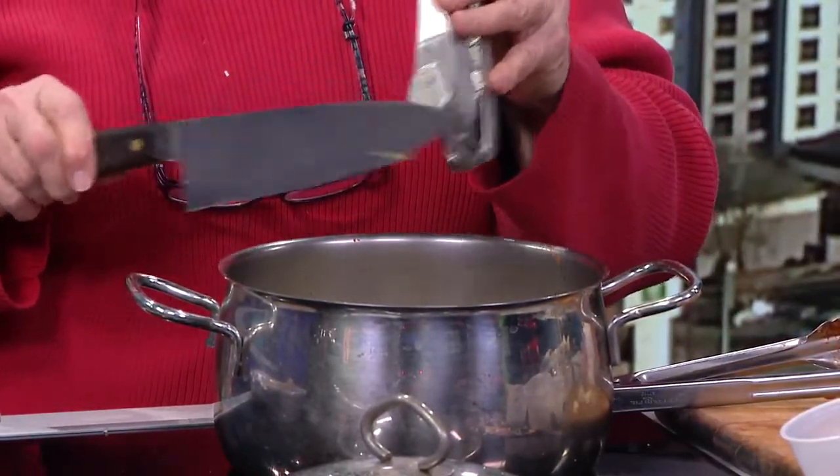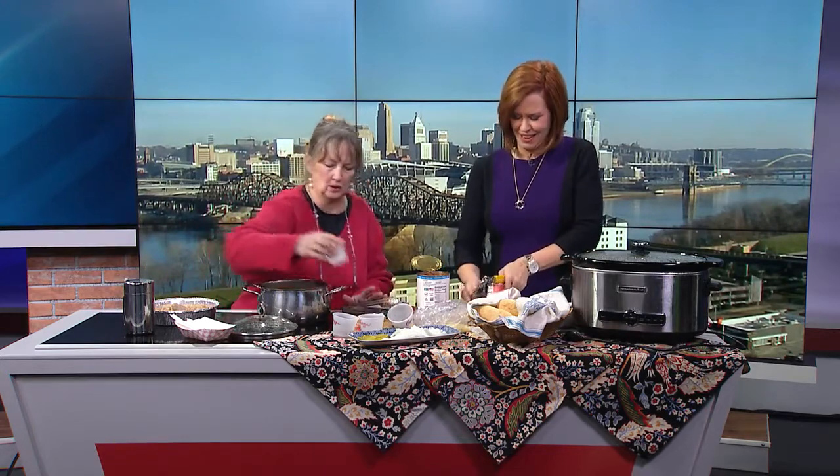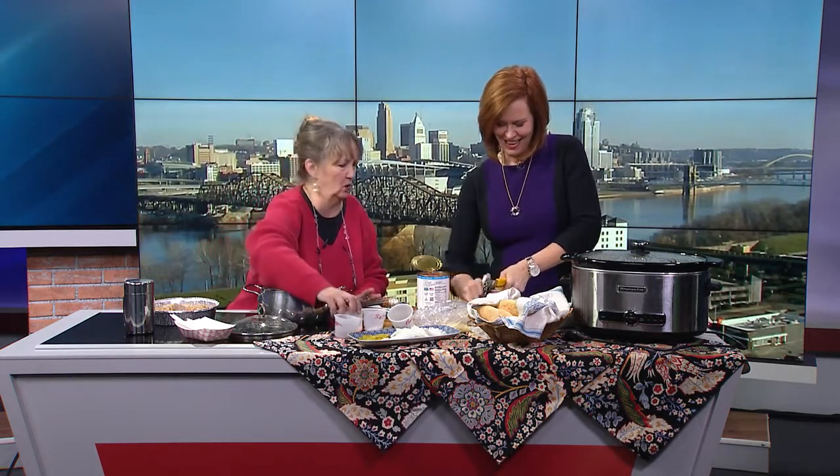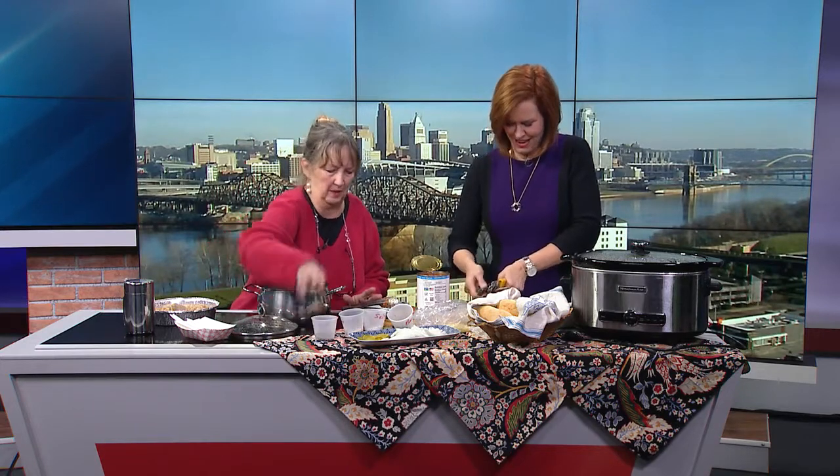Real chefs might frown on the garlic press because they're better with a knife than I am. But I've often said, I'm not a chef — I'm a grandma who cooks. A little basil, a little salt, a little tomato paste, a little sugar, a little black pepper.